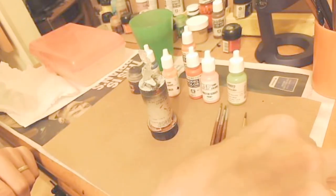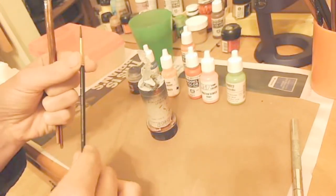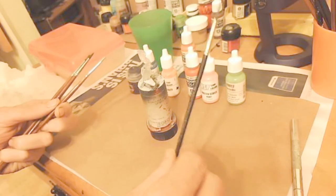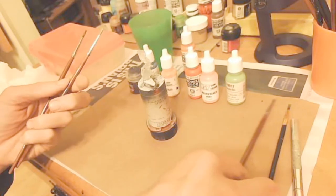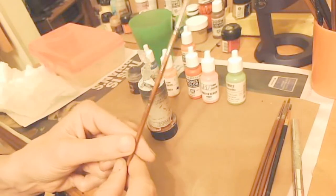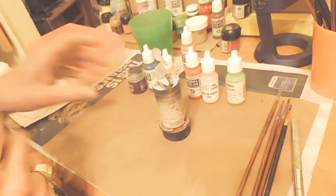I know some people like to see what tools you use, so I'll go through them now. I've got a number three brush, probably going to use that to soak up excess during washes. I've got another number three, so two of those. I have a number two brush, and then here is the OT brush. And obviously here's the banshee.